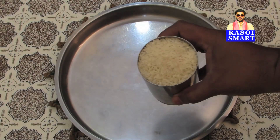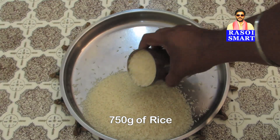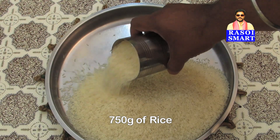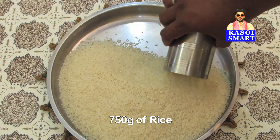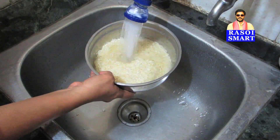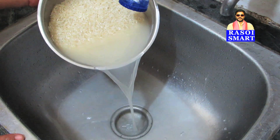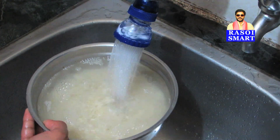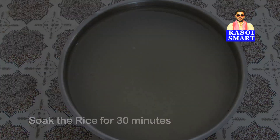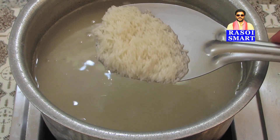Step 7. Take 750 grams of rice, pick, wash, and soak the rice for 30 minutes. Step 8. Cook the rice until it is 75% done.